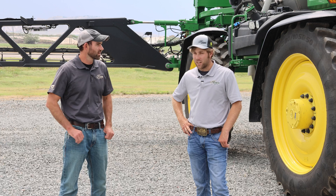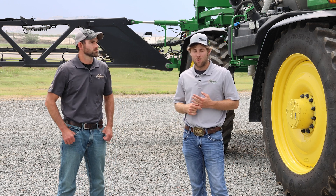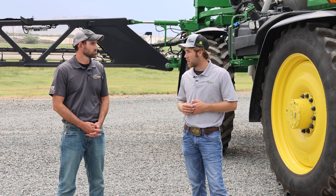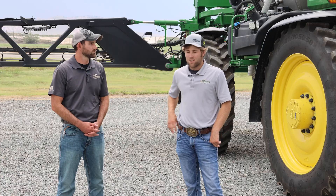Switching gears to how we operate it from the cab - the biggest thing and biggest controversy around See & Spray has been license units. As we run this technology, we have what we call license units. When spraying a fallow field it charges us $1 per acre for fallow, $3 for corn, $4 an acre for soybeans, and $4 for cotton. We pre-purchase those license units ahead of season depending on how many acres the customer thinks they need to spray. If they run out of license units mid-season, Deere doesn't cut them off - we just add more.